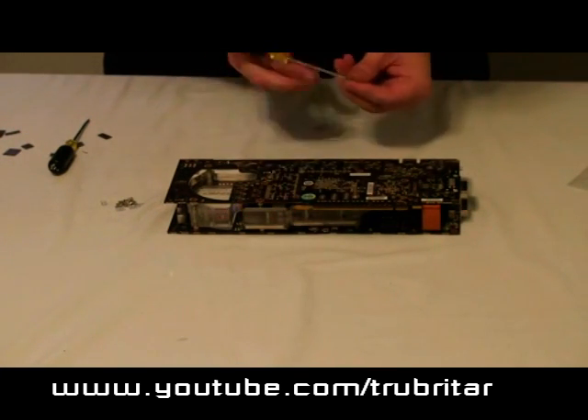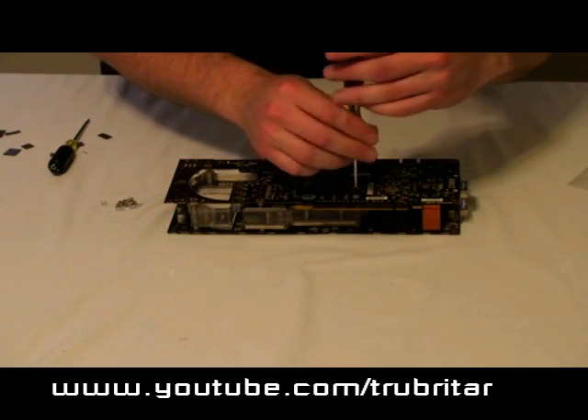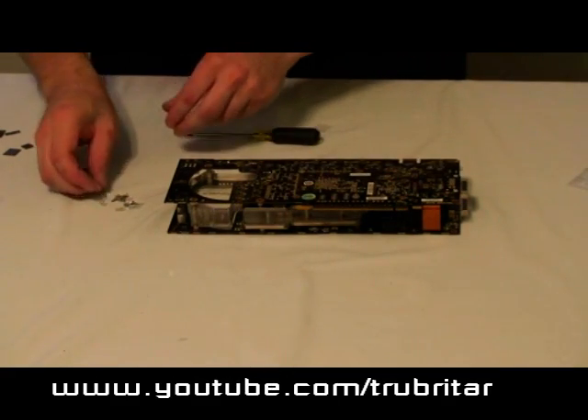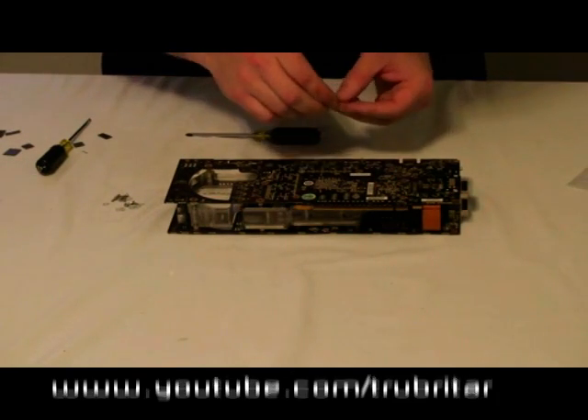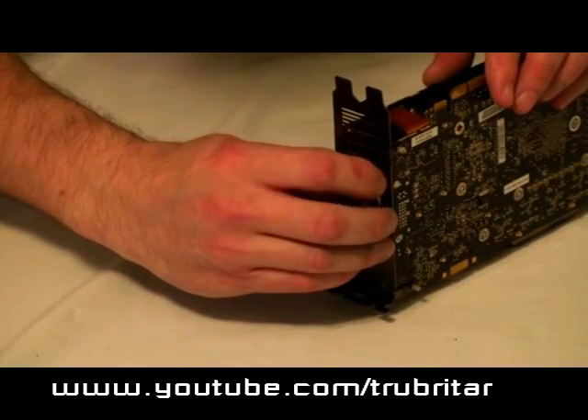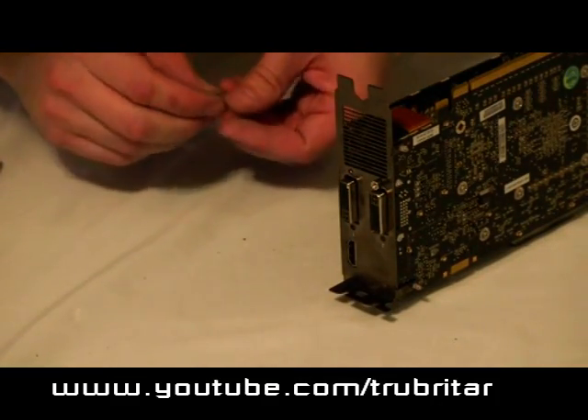Turn the card over and do exactly the same on the opposite side of the card. Install again all the screws that come with the Coolance kit — I usually again install those around the GPU first. Now we need to install the DVI screws.